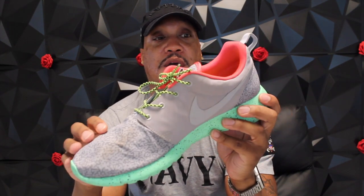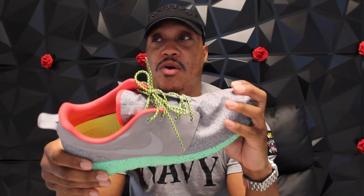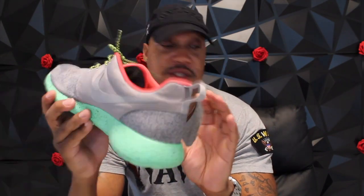The Roshe Run was the shoe before the Yeezy. I think Kanye got his inspiration for the Yeezy 350 from this shoe — he may not say that, but I'm pretty sure he did. I remember seeing stuff online where he complimented guys wearing these Roshe Runs and those Chuck and Boot Nikes that came out.